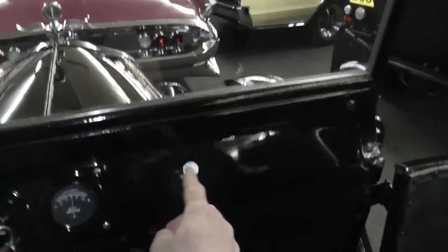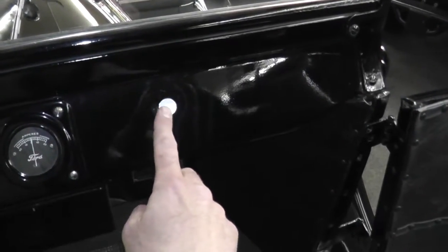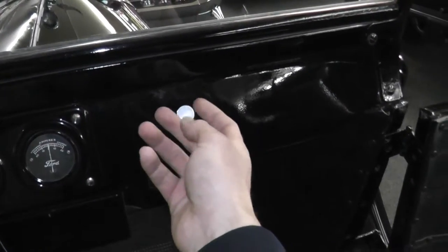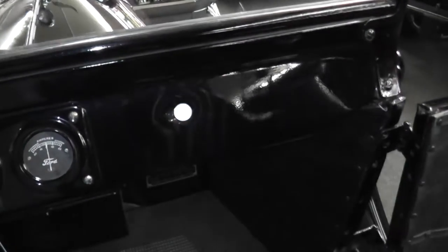I'm going to put my foot on the service brake. This here is not really a choke, but it helps drop fuel from the gas tank to the carb. So as I crank, I'm going to pull that out just for a moment.